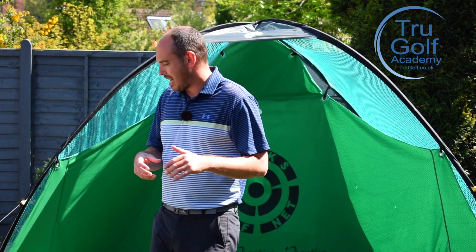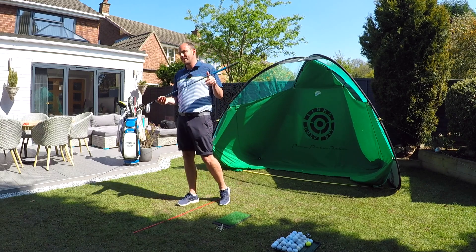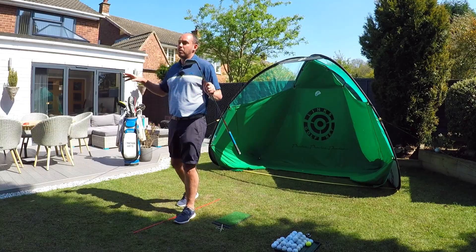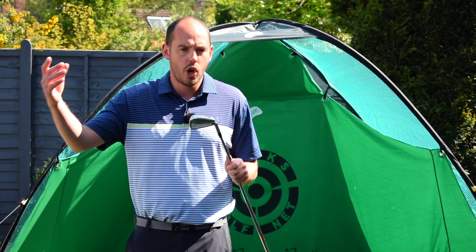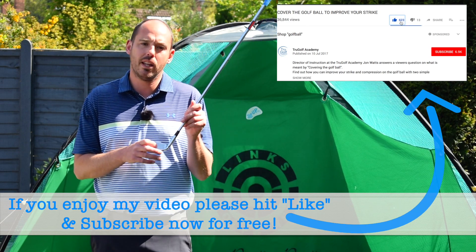Today what we're going to talk about is quality of contact, and this is relevant with any golf club. I'm going to demonstrate here with a six iron, but it's relevant whether we're talking about the shorter shots or even through into the driver. So how can we see if we're hitting the ball out of the middle of the golf club?